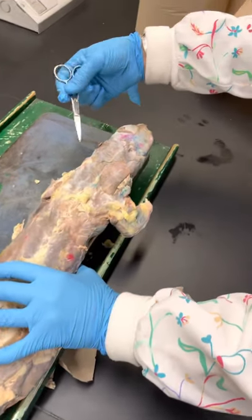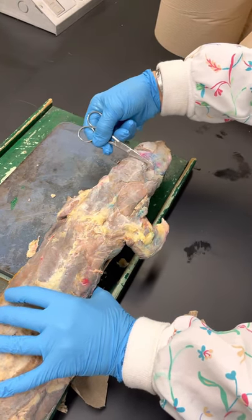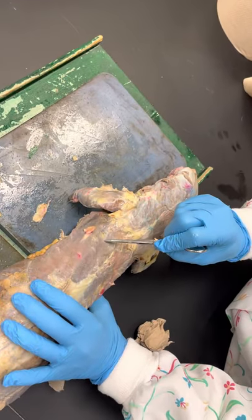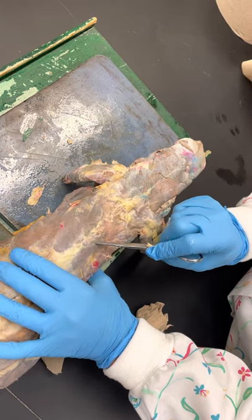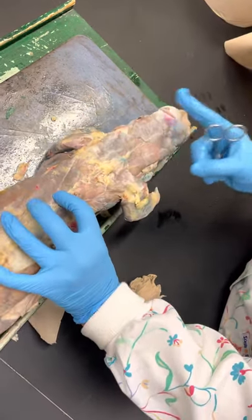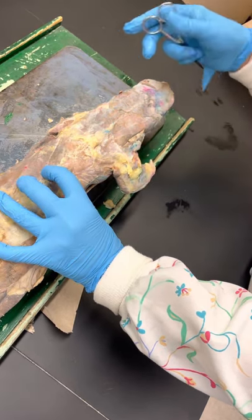Remember we have the trapezius — they have three of them. This one along the whole back of the neck is called clavotrapezius. Then around their shoulder blade is acromiotrapezius, like the acromion process. And this little triangle delineated by white lines is the spinotrapezius. So their trapezius goes all the way from here down to here, all attached like ours, but they call it three different names because they can move them slightly differently.